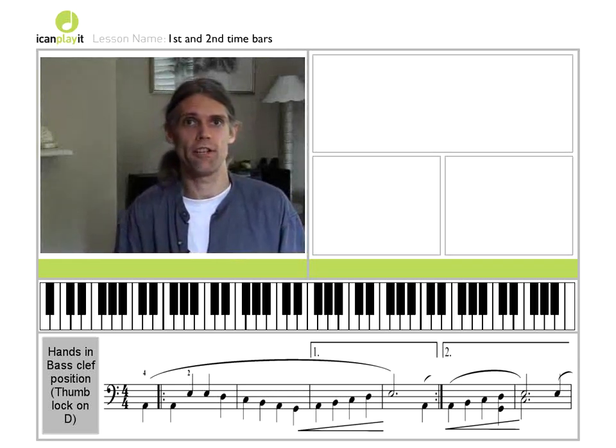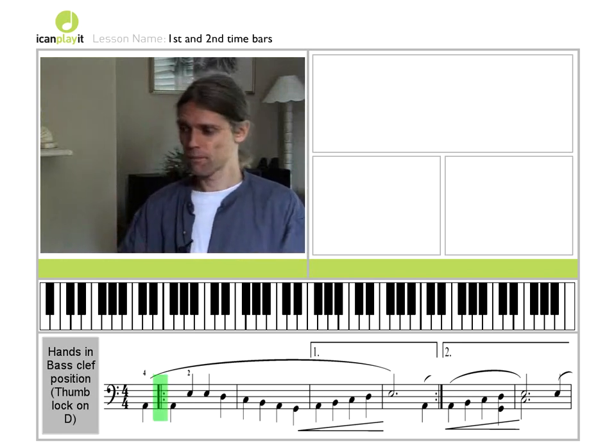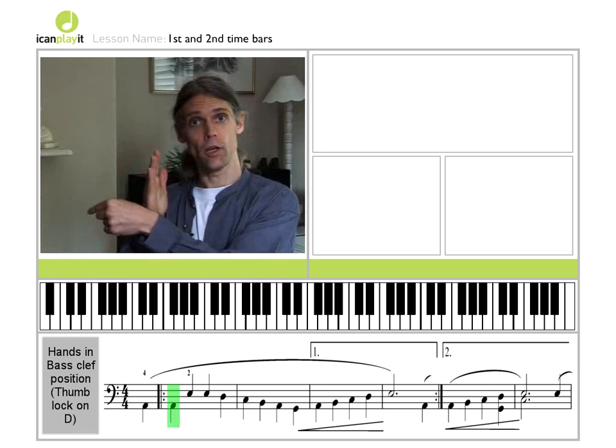Look how we've modified God Rest Ye Merry Gentlemen. First of all, we've put in another repeat sign — a beginning repeat sign. Two lines with the two dots. And it's after the anacrusis, it's after the upbeat note.